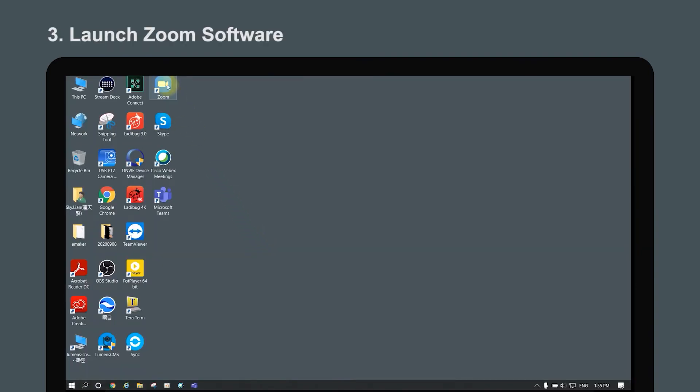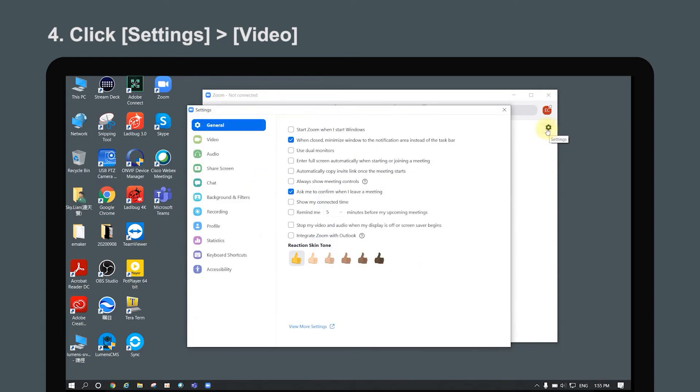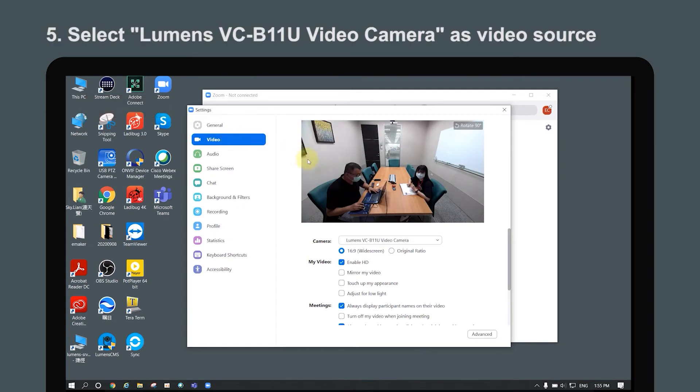Launch Zoom software. Click Settings and Video. Then go to Devices. You will see the Lumens VCB11U video camera in Camera Source.